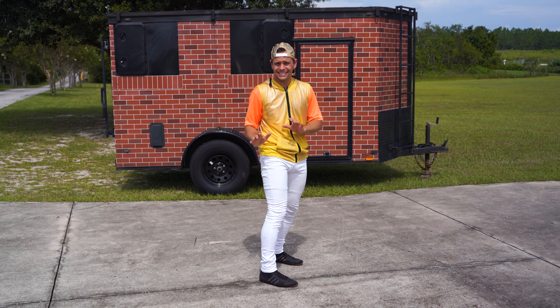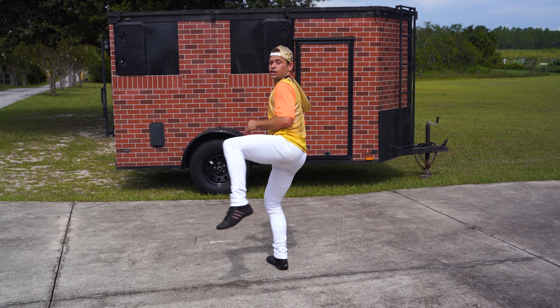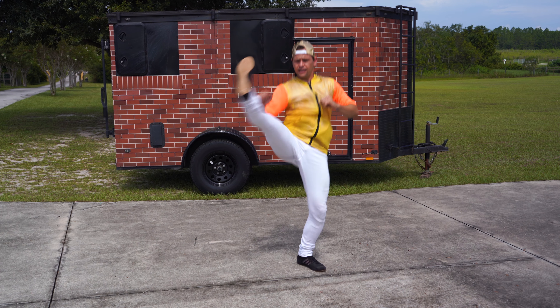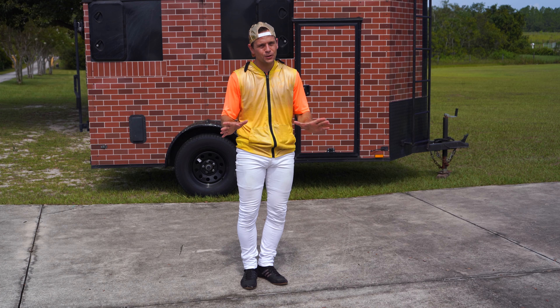So again, pick up that knee in the front and we're going to switch and kick. Now let's put it all the way together. Leg you want to kick with in front, turn to the side, pick up that back knee, turn, when you get to the front, switch legs and kick. And that's the butterfly kick. I told you it was going to be super simple.